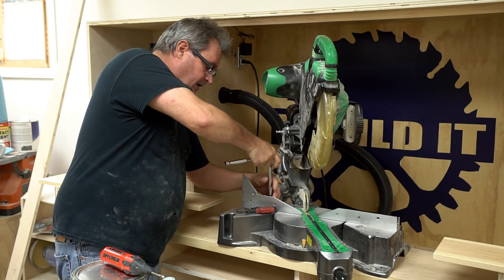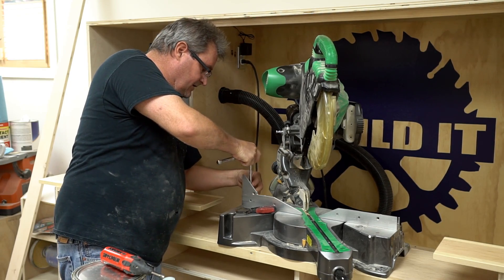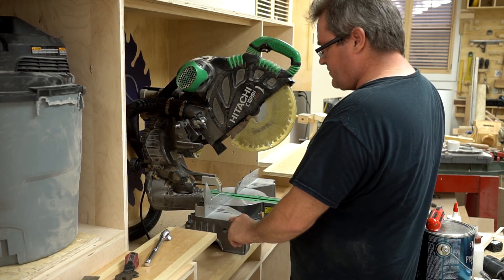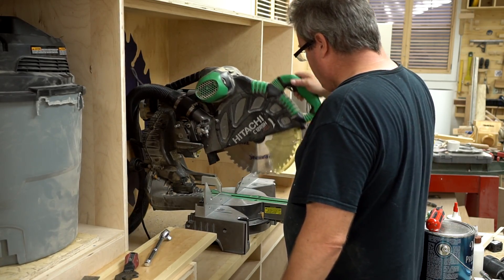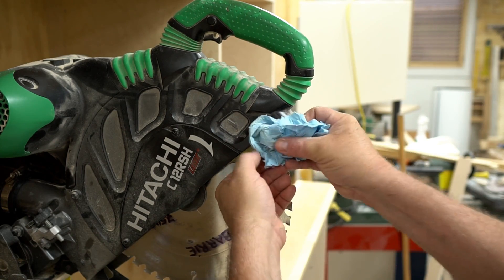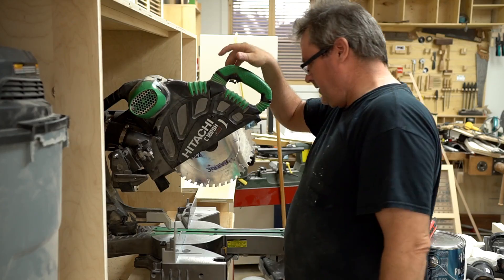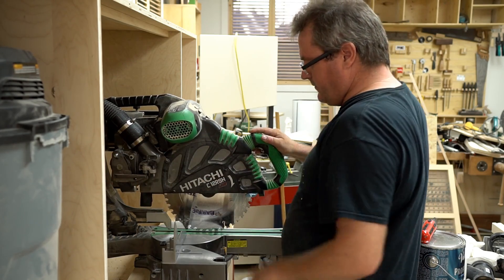Next I'm going to take my ratchet and loosen the bolts on this fence. Now that I've got that fence loosened up, I'm going to return the saw to 90 degrees. I'll make sure it's locked in tight and tighten the handle too just for good measure. I'm going to bring the blade down, but I want to lift this guard up, so I'm just going to stuff this paper towel up inside there to hold it up. Now I'll bring the saw down and lock it in position with the pin.